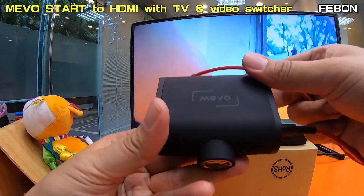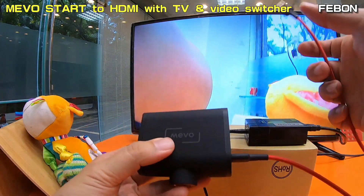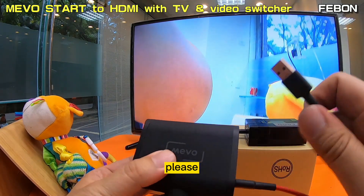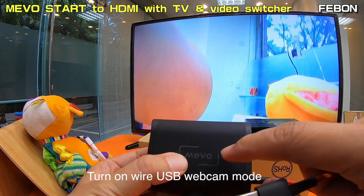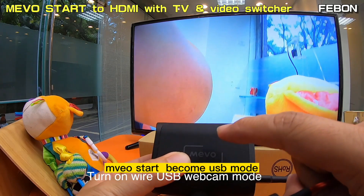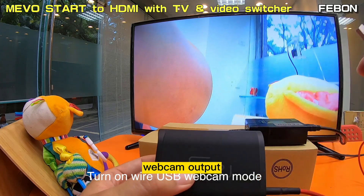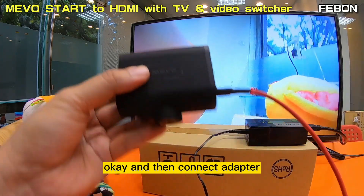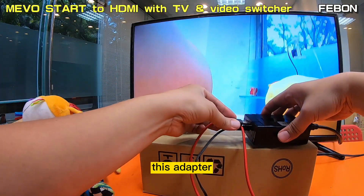This is the Mirabox. Before you use the Mirabox, please turn on and set it to USB webcam output mode.